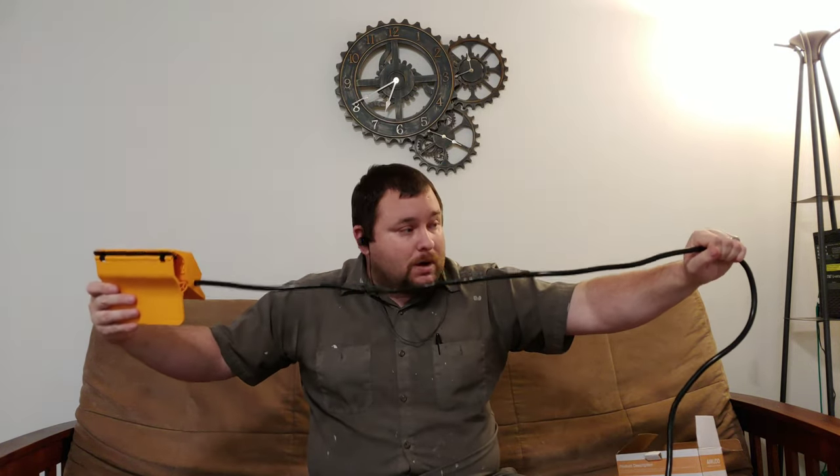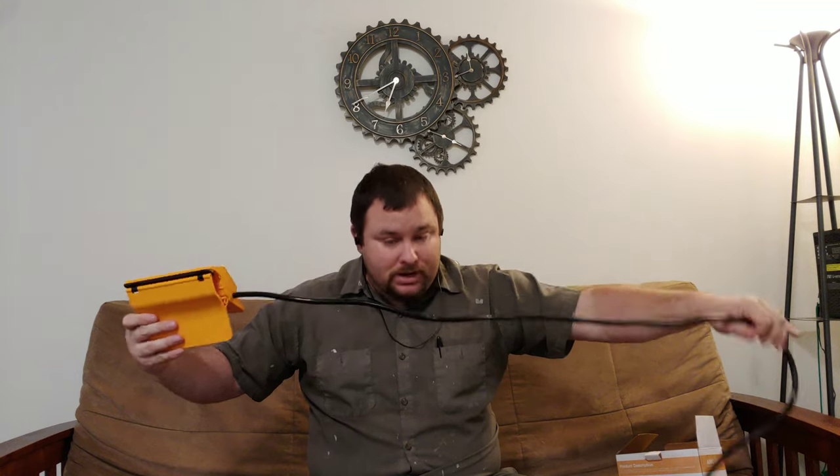I've been using it for about two weeks now. It actually stays pretty clean too — it's been outside. The cord is a 12-foot cord, which is the one I ordered. You can get a 6-foot or a 12-foot cord.